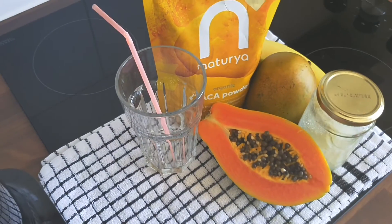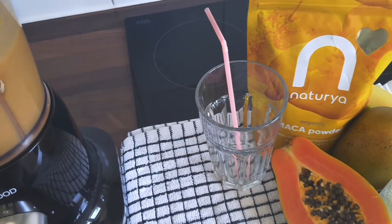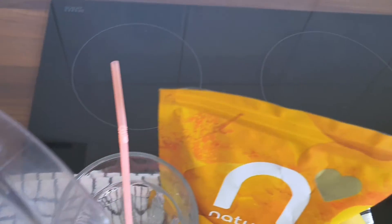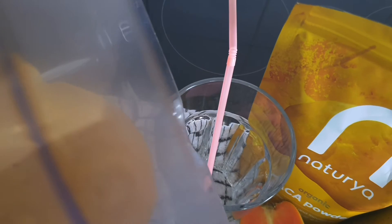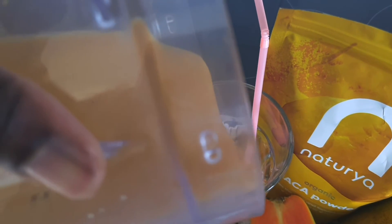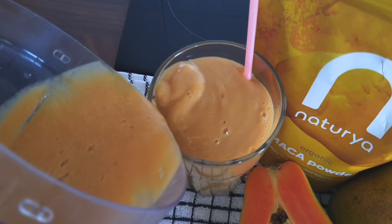Now I'm just going to pour this into my glass and enjoy. This is a nice quick and easy recipe, and as I mentioned it has multiple health benefits, so I would suggest giving it a go — it tastes lovely as well. Yes guys, let's get tasting!